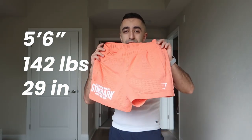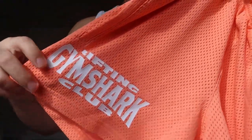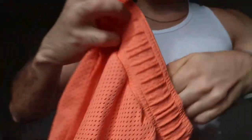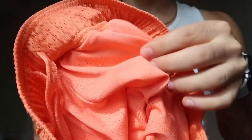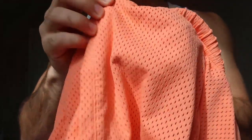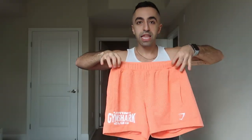They just dropped these new mesh shorts and I got them in a bunch of colors. I got them in different sizes — extra small and small — I usually wear small but got extra small just to see how it fits. The material is mesh but it's not see-through, because there's fabric behind it in the front. It's actually thick, heavy material — not what you'd typically expect from mesh.